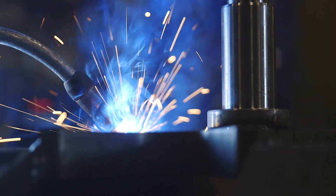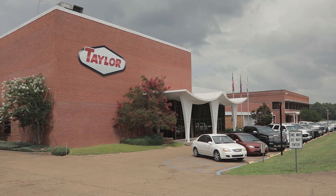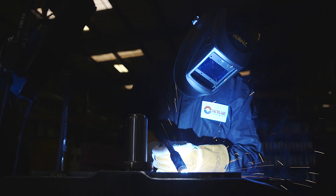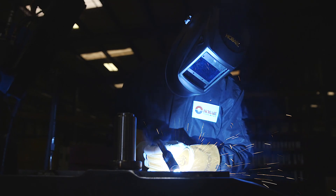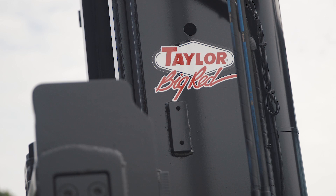Mr. Taylor started this company back in 1927, so it's over 90 years being here in Louisville, Mississippi. We're proud that this company was built in America and we continue to make product that is built off of American labor. We have over 85 models of powered industrial trucks and we do lots of customized equipment.